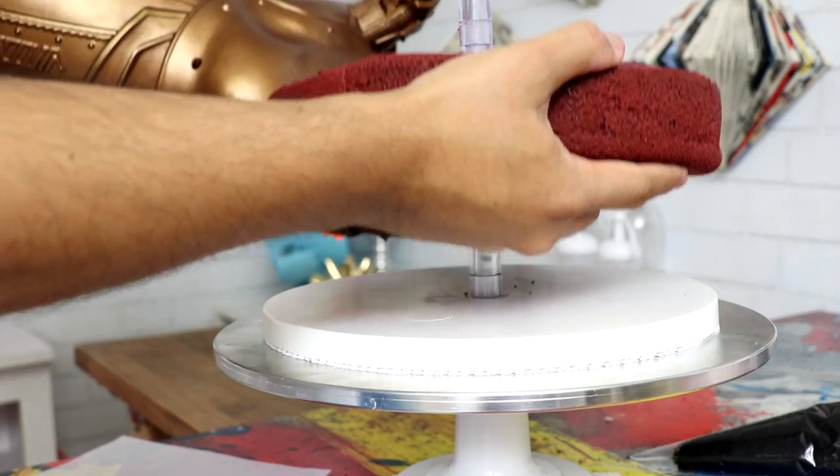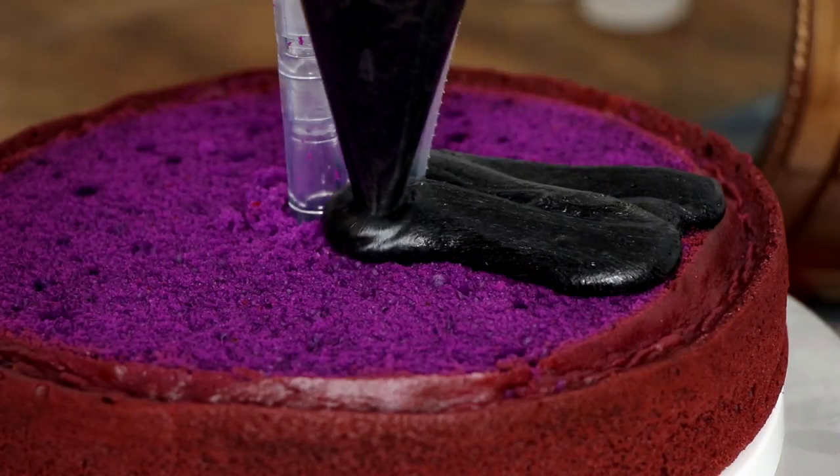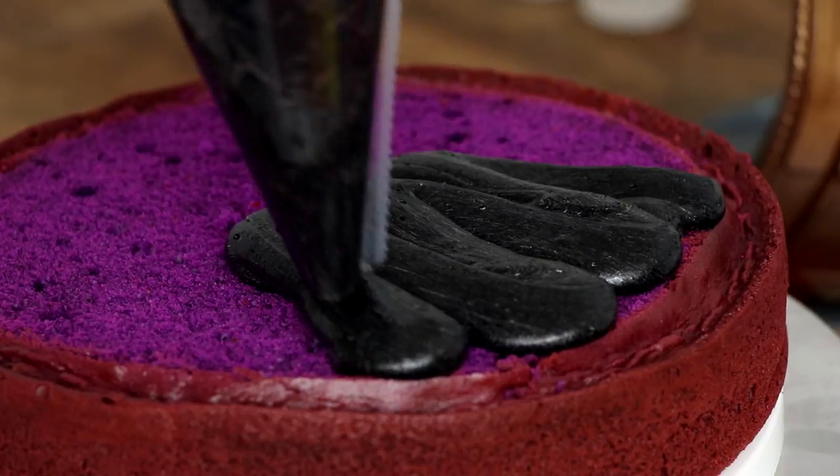Now I'm going to stack my cakes on this cake stand that I bought from Germany — it was expensive, but that way I don't actually have to build the structure, it's sort of built already for me. I'm not sure if this is a good buy yet because you can't really give it away — you have to get all the pieces back. I told my mom don't lose any of these pieces because they were expensive. She threw most of it away. Can't trust anybody.